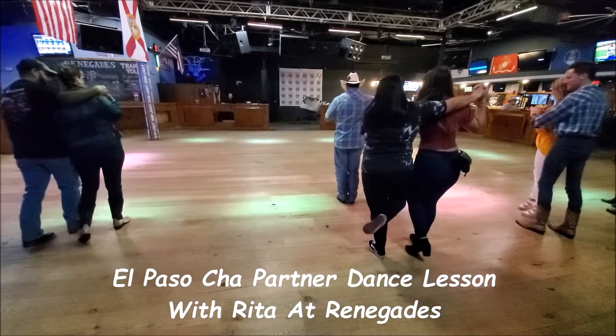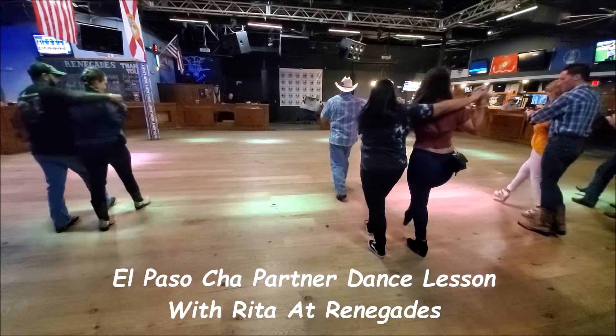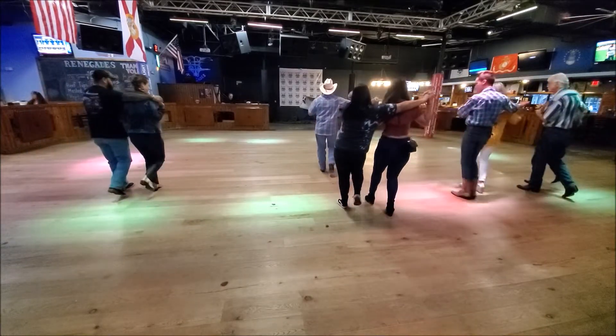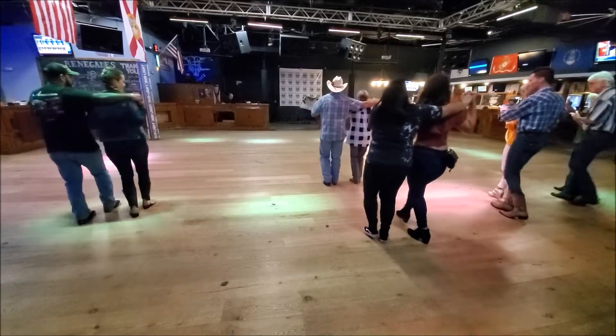All right, waves on your left. Right heel. Heel, hook. One, two, three. Step back. One, two, three. Step forward. One, two, three.